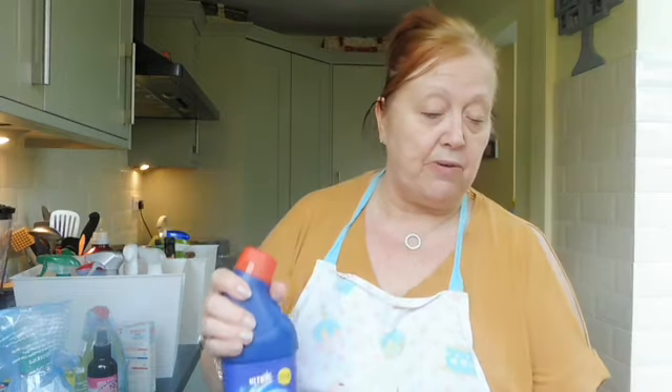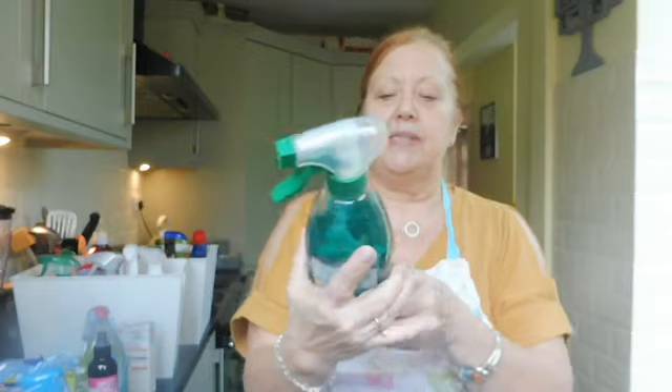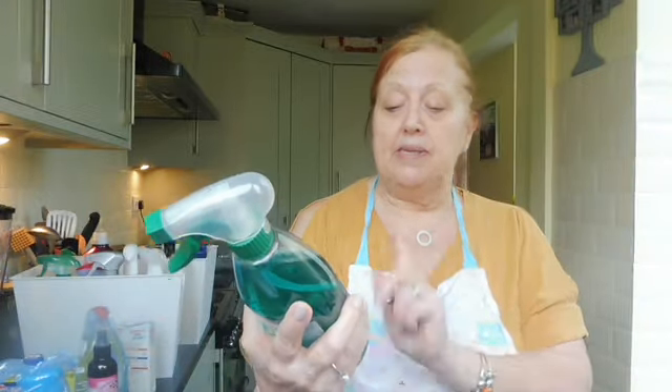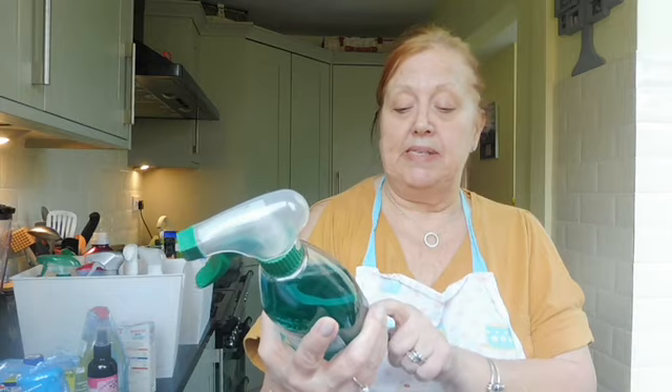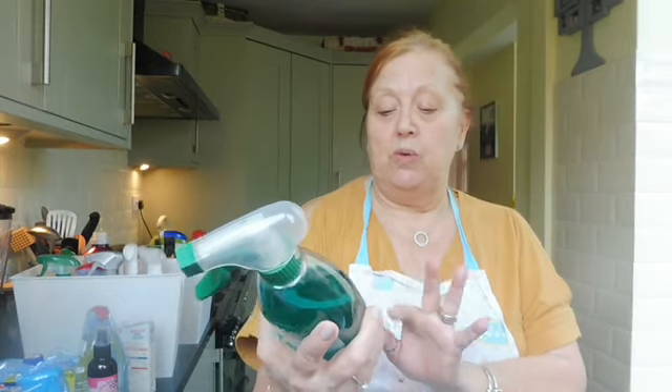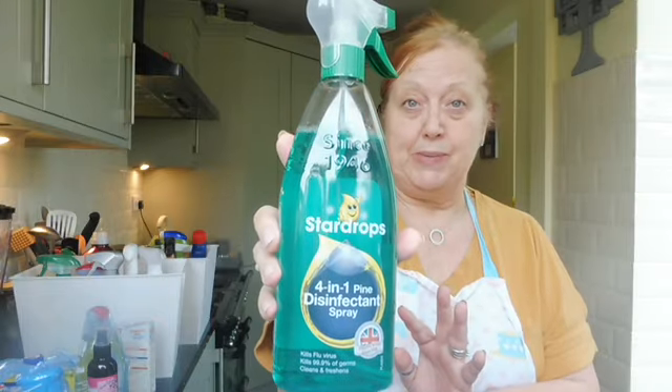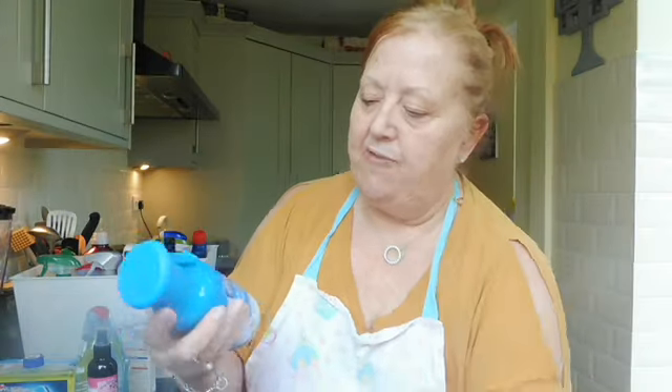This is the four-in-one pine disinfectant spray - it says it kills the flu virus and 99% of all germs. That's a really good one and I haven't opened this one yet, so I'm going to put it in the front. There's also an air freshener - cotton fresh by Pan Aroma - let's give that a little squirt.